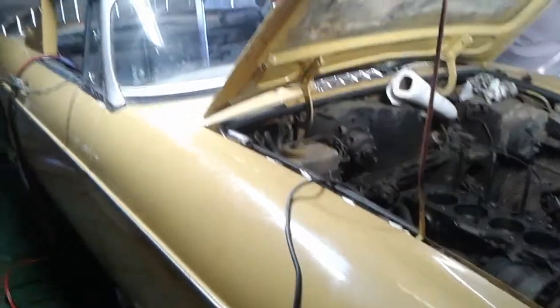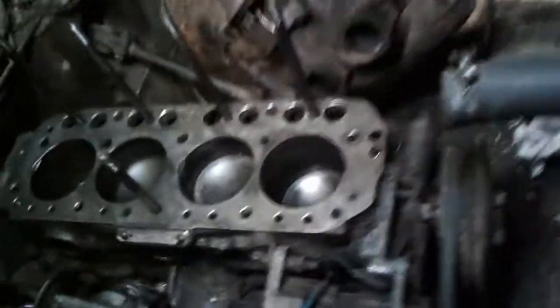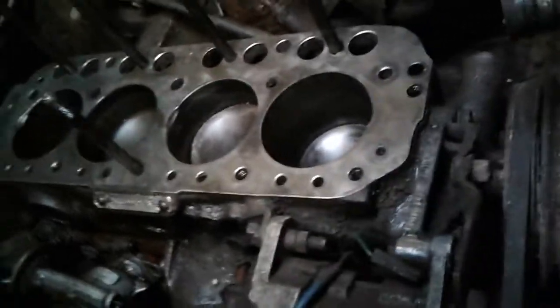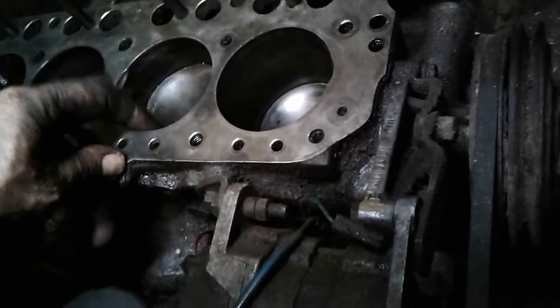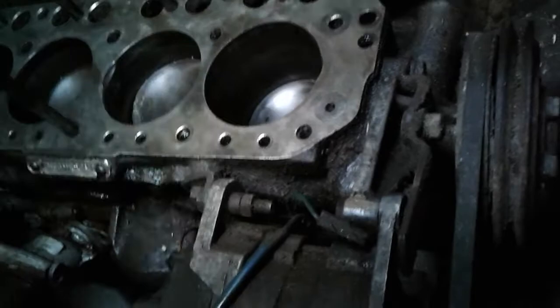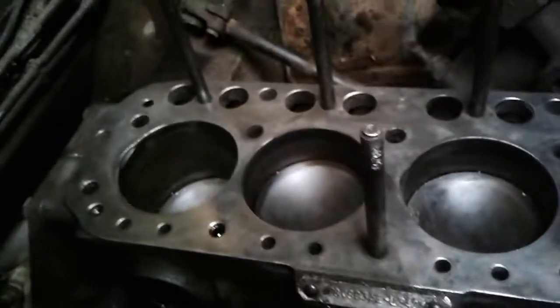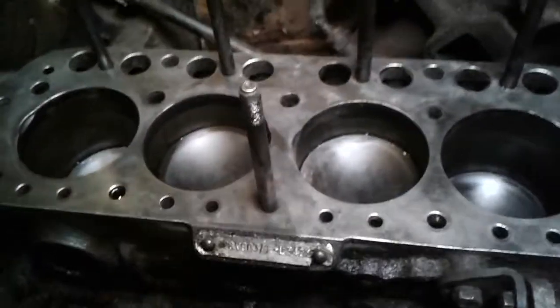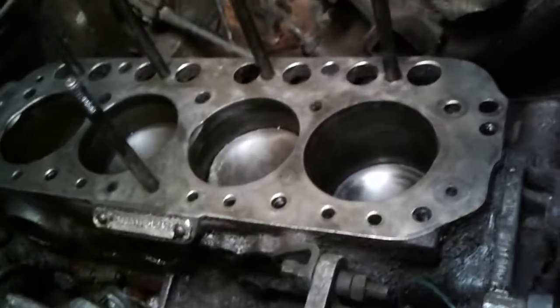Here we are messing with the MG again. I pulled the head and I'm looking at the jugs — they're not bad. I expected to see a ridge but there's no ridge. I don't have a lot of light here, but do you see any crosshatching? Yeah, probably not.